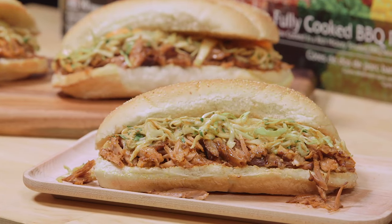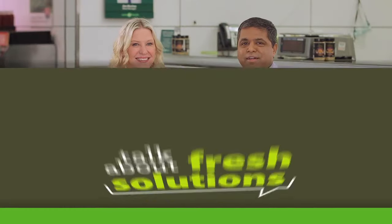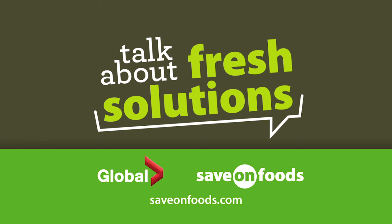Wow, that slaw will add a nice kick. Add the rib meat on the one side, top with your kimchi slaw, serve and enjoy. Find this week's Fresh Solutions Center at your local Save On Foods.